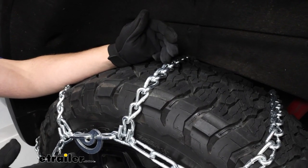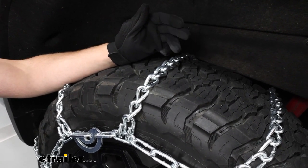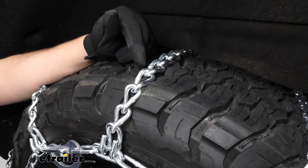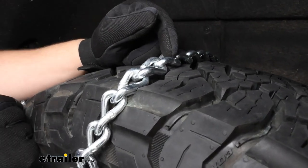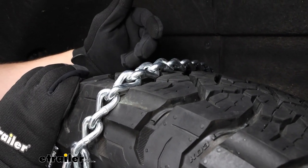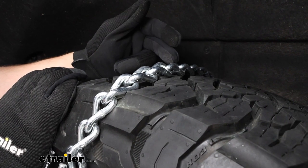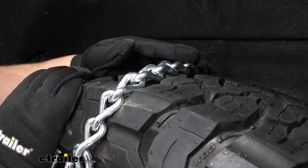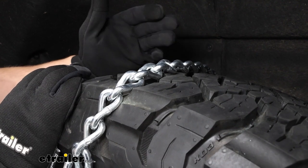These are going to be a great set of chains for more moderate snow and ice conditions, and that's because we do have these twist links. Those twist links are going to help you get through snow and ice. Now they're not going to give you that bite like square links will or V-bars, but they're going to allow you to sit more low profile and give you an overall smoother ride.